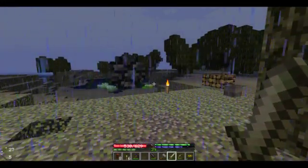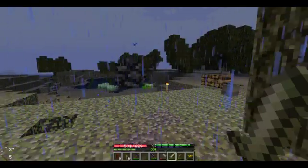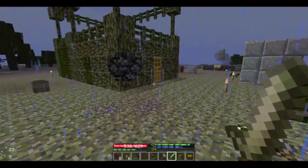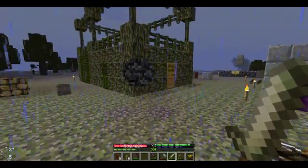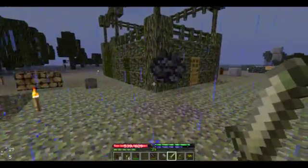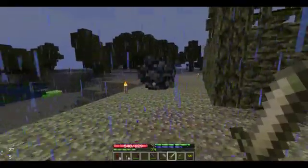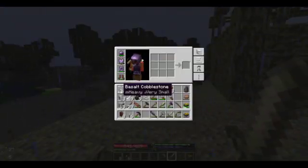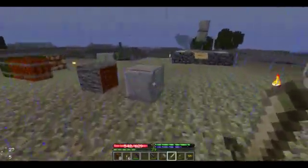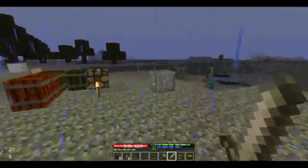It looks kind of like the black holes — the gravitational anomalies from Matter Overdrive. That's why I chose to make it out of this material. Also, I just have tons of it on me. But my next sculpture will probably be out of something like this stone.